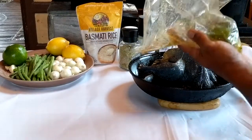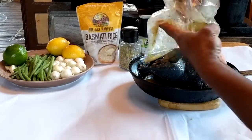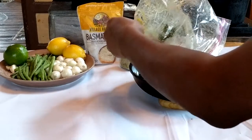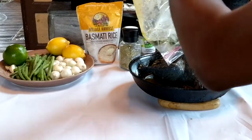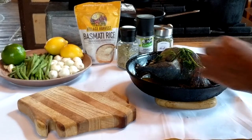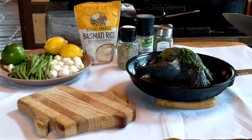I'll have limes and lemons inside the pan as it cooks. I'm taking everything from the marinade — the garlic, olive oil, lemon pepper seasoning, and parsley — and putting that over the chicken right now. I have the chicken inside the pan and I'm going to bake it inside my cast iron pan.